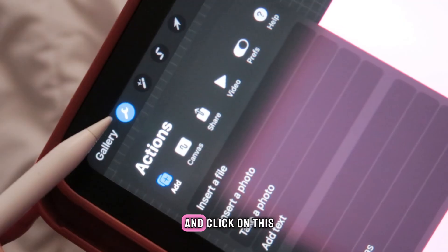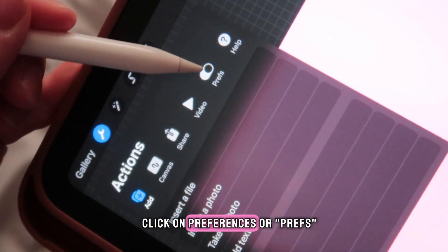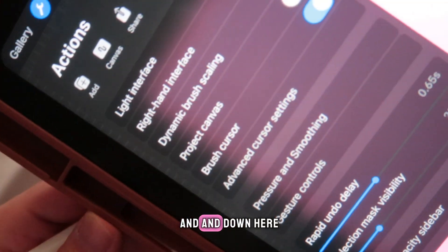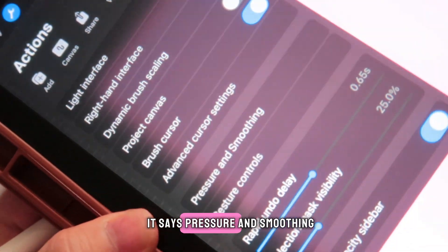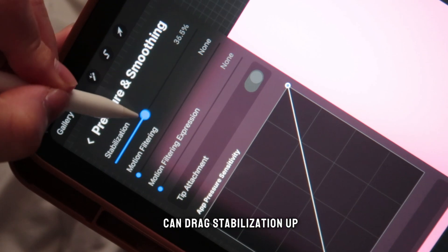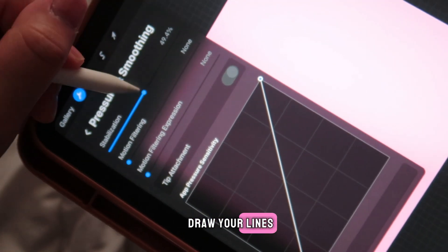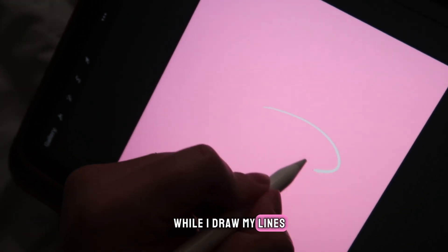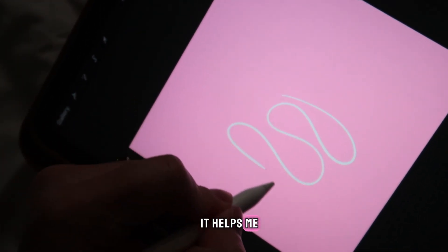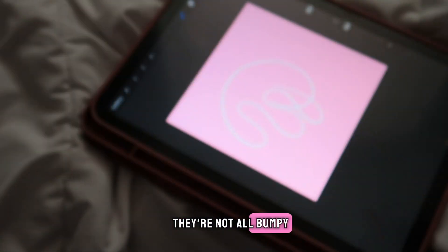A tip: if you want your lines to look smooth as you draw, click on the little tool at the top right, click on Preferences, and down where it says Pressure and Smoothing, click that. You can drag the Stabilization up and down — it helps stabilize your lines so they're not all bumpy.